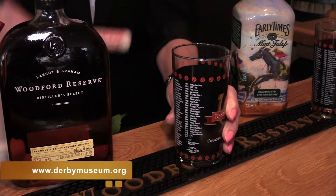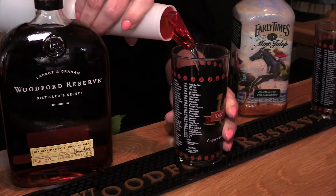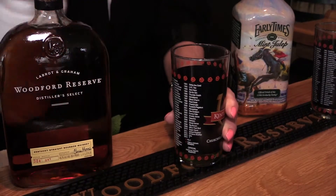There are several techniques to this. She's going to put in a simple syrup here. What you can do at home — because they make anywhere from 300 a day to 1,000 to 2,000 in a week, they have it fast and ready to go — but you can also put two spoonfuls of sugar and a spoonful of water and make a little syrup that way.